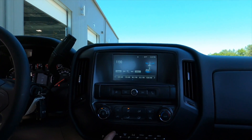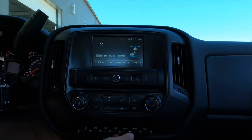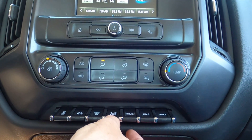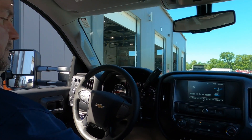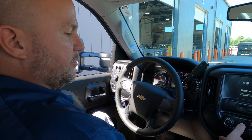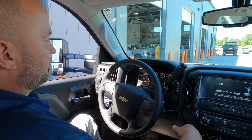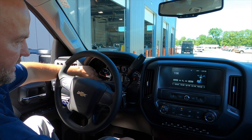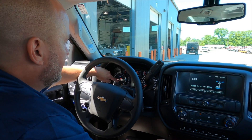You have these seven upfitter switches in the dash. This center button is your GM factory PTO button. You want to push and hold that for a couple of seconds. You'll hear the horn beep a couple of times, and the engine will idle up. The PTO is engaged — you're not in drive mode, you're in PTO mode. You also get that same icon on the dashboard showing that it's engaged.